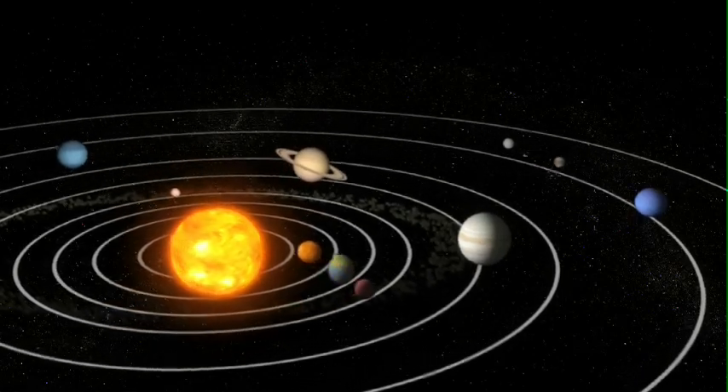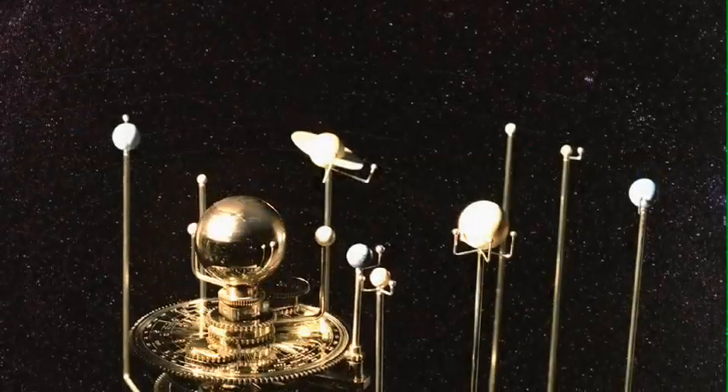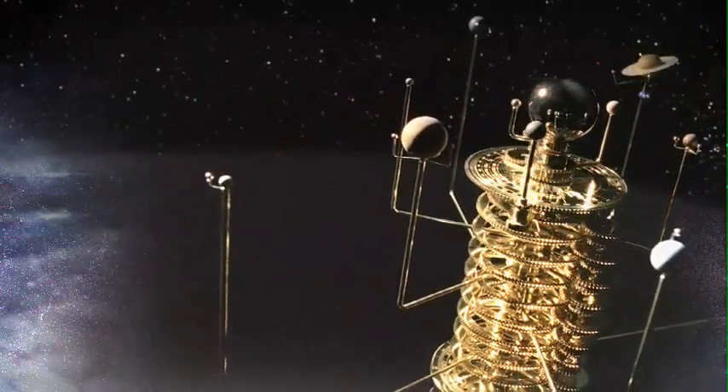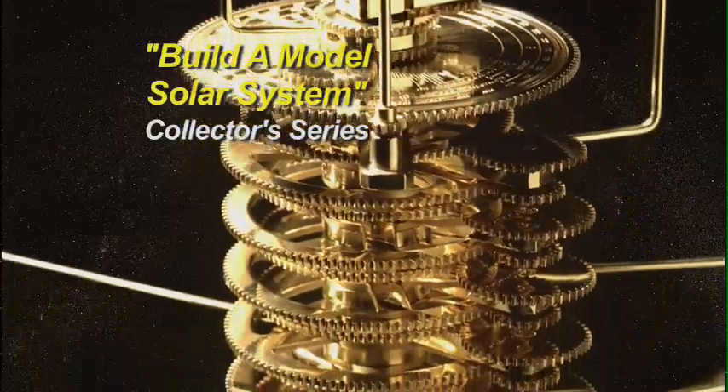Ever since mankind first walked the Earth, the heavens have been a source of wonder and mystery. Now you can explore our sun and its planets like never before as you build your own working model solar system. It's all part of this amazing collector's series, Build a Model Solar System.